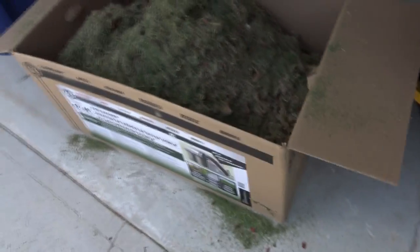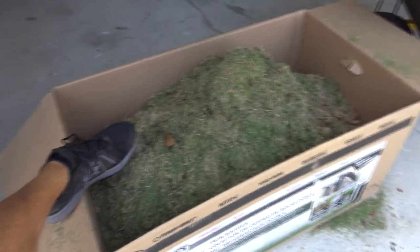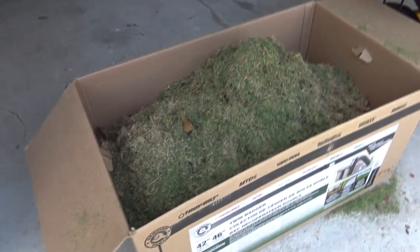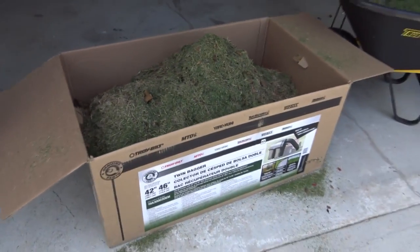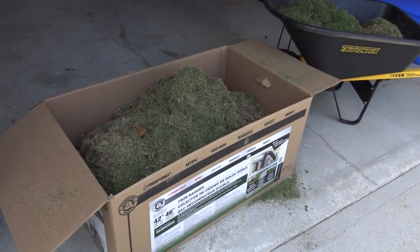Excuse the messy garage because we're moving stuff everywhere. I'm gonna put my foot up here so you can get an example. That wheelbarrow right there and all of this — this is just a huge box, the box that the bagger system came inside — I have filled this thing up completely.